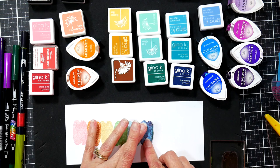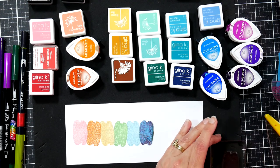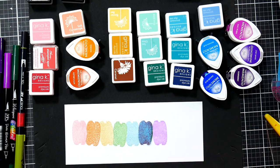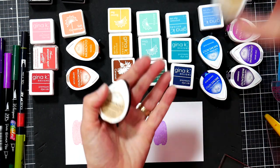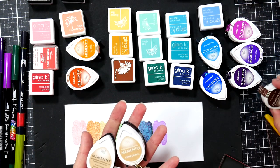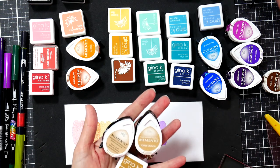I'm going to do a chocolate one too — it just seems like it needs it. I have lots of nice browns: Rich Cocoa, Toffee Crunch, Desert Sand — Desert Sand is probably the lightest. I'm going to use those three. You can see my ink pad labels are faded because I keep my pads for years and years — probably eight or ten years — and just re-ink them. They look a little used but they work great.